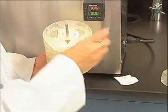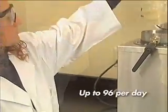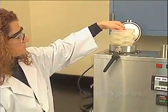With the ANCOM fiber analyzer, one technician can complete up to 96 fiber determinations during the normal workday and still complete other work.